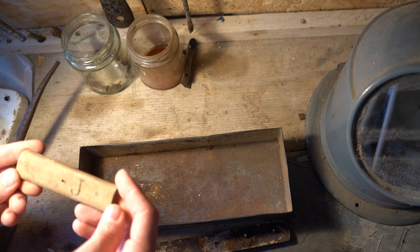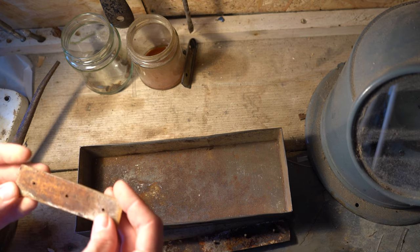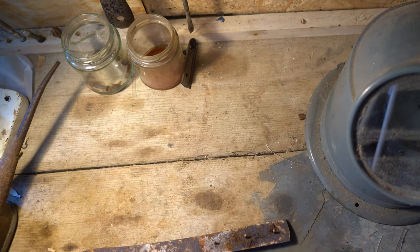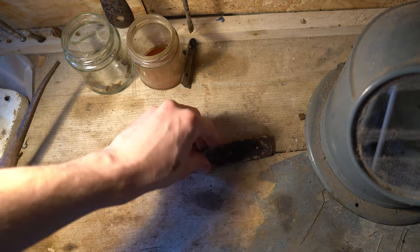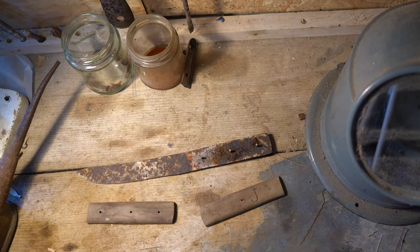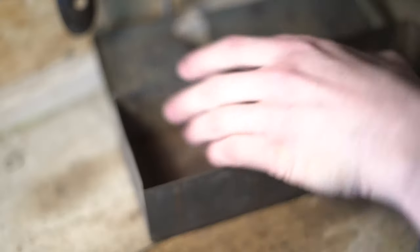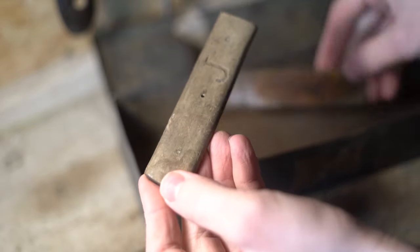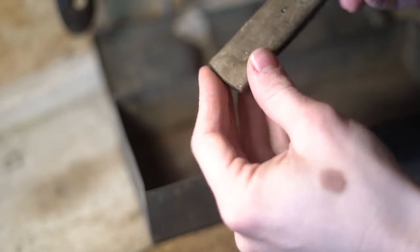Disclaimer: if you're hoping that by the end of the video I turn this into some kind of new knife you could pick up from Ikea — with a beautiful smooth blade and a freshly cut hardwood handle — you are going to be severely disappointed. What we actually have here is an old fish knife or gutting knife that has sat in my grandfather's shed, which is now my workshop, for decades.